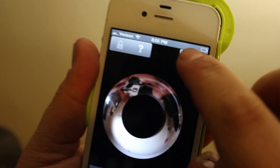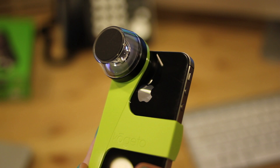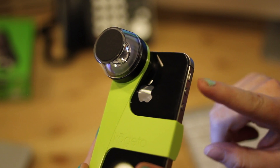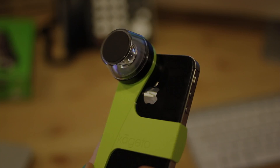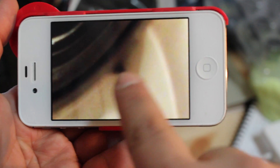You can click the record button in the upper right-hand corner of the screen. You can also stop or start your recording by pressing the volume up button. If your DOT isn't properly calibrated, your video could end up skewed or distorted.